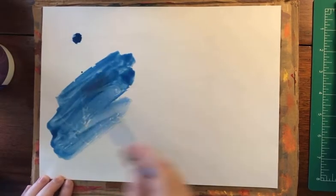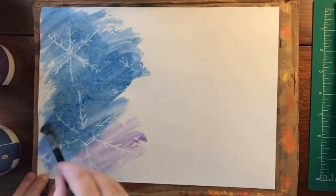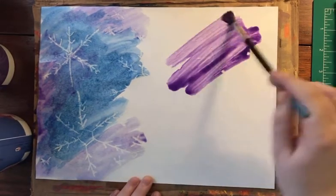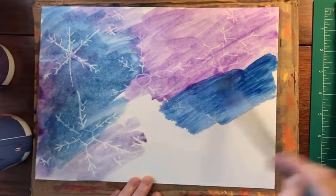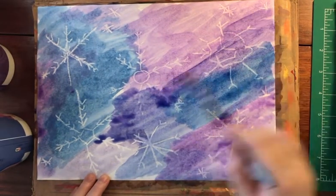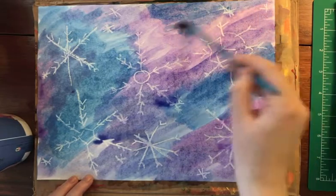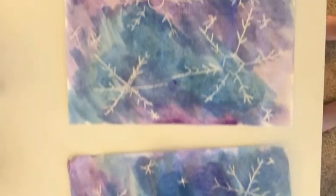Try it again drawing different shapes of snowflakes, using different colors, or just making different patterns with your painting. Hope you enjoyed learning how to make snowflake crayon paintings.